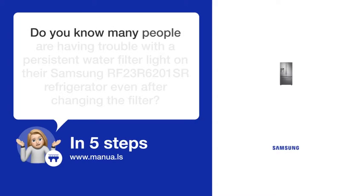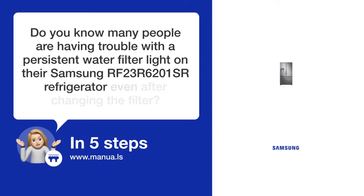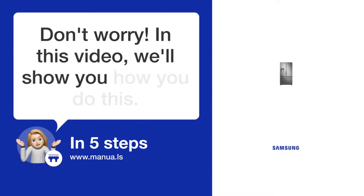Do you know many people are having trouble with a persistent water filter light on their Samsung RF23R6201SR refrigerator, even after changing the filter? Don't worry! In this video, we'll show you how to do this. Let's start!